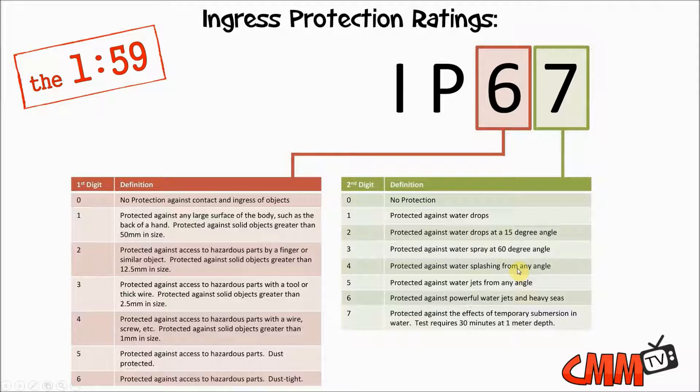One other important point to note is that we actually have a device, the XT15, that is IP rated 65 and IP rated 67. Just because something is IP67 doesn't mean it's automatically certified for IP65. Those are actually two separate tests.